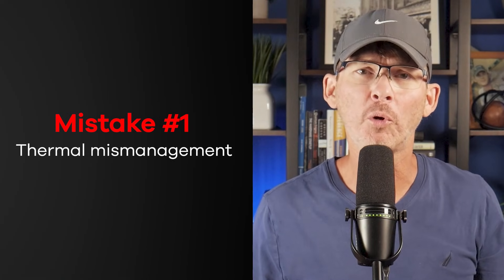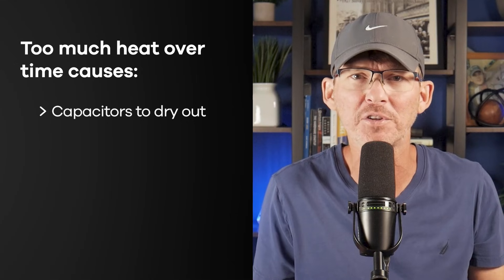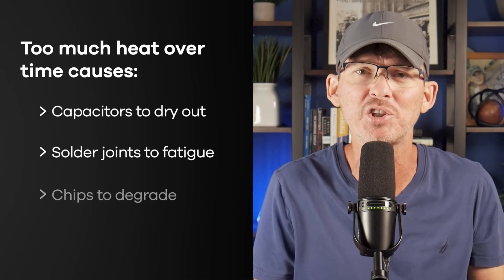Mistake number one is thermal mismanagement. Heat is one of the biggest long-term killers in electronics. Just a 20°C increase in temperature can cut a component's lifetime in half. The problem is thermal issues rarely show up during short prototype tests — they show up after hours of use, or after months of use in a sealed enclosure. Power devices that feel warm on the bench can hit failure thresholds in production, especially if there's no airflow or internal spacing. Even a dark colored plastic enclosure can cause higher internal temperatures. Too much heat over time causes capacitors to dry out, solder joints to fatigue, and chips to degrade — and once it starts, the failure spreads fast.